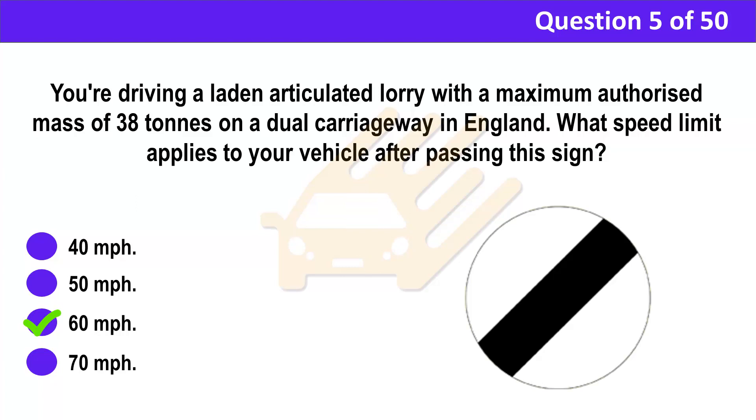Correct answer: C. 60 mph. Explanation: 60 mph may be the legal speed limit for a goods vehicle on a dual carriageway in England and Wales, but it doesn't mean that it's safe to drive at that speed. You should always take into account the road, weather, and traffic conditions, and maintain safety margins.